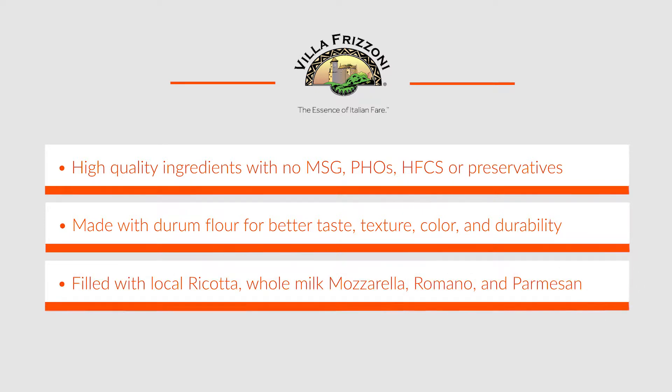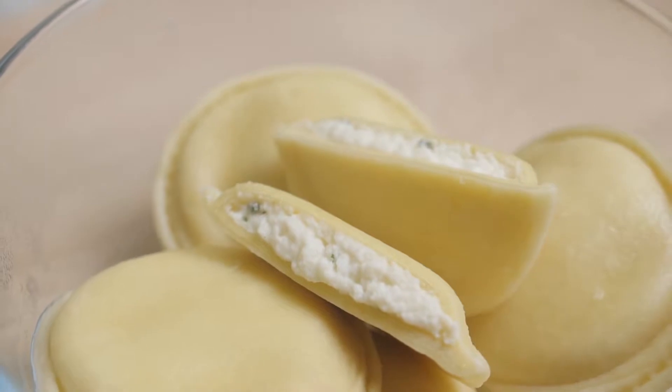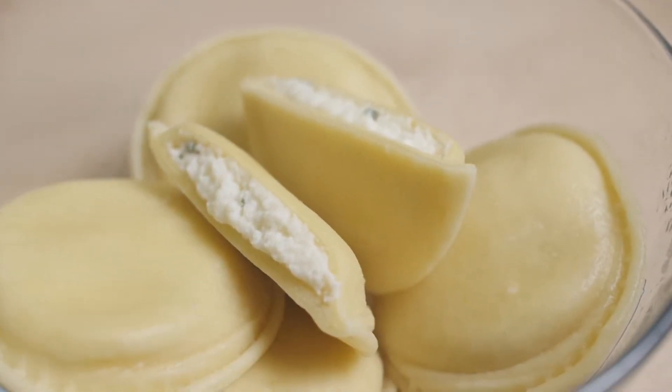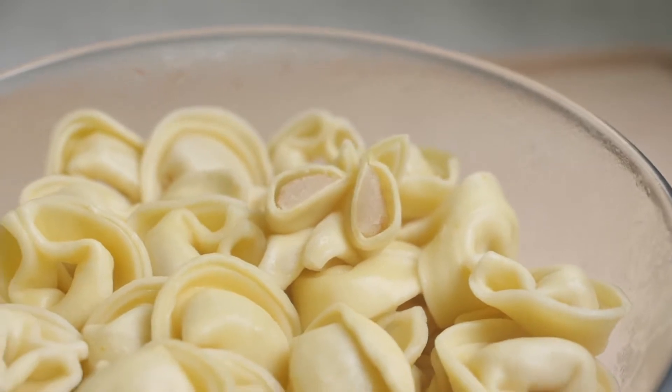This fresh tender pasta is filled with creamy sweet ricotta, whole milk mozzarella, aged Romano and Parmesan cheese. Our ricotta cheese is high quality, locally sourced, perfectly soft, creamy, and has a sweet flavor profile.